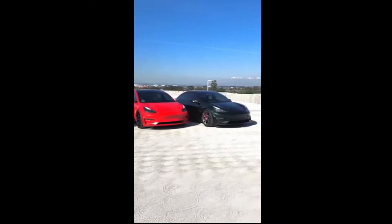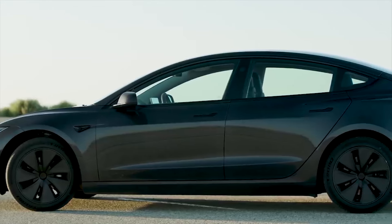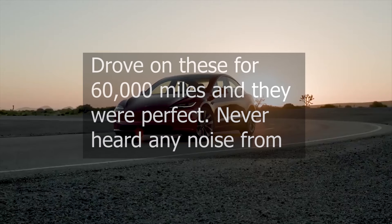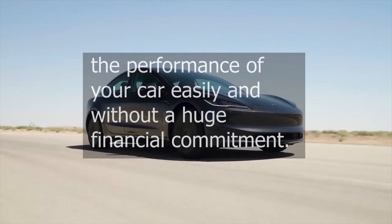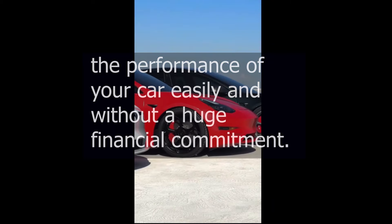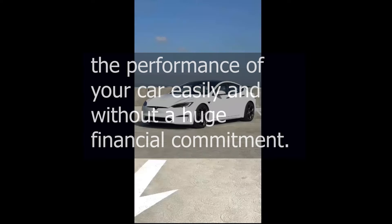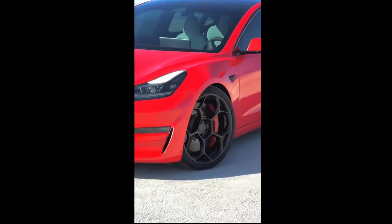They cost around $420. One of the reviews of these affordable springs had this to say: 'Drove on these for 60,000 miles and they were perfect. Never heard any noise from these, and it's such a great and affordable way to increase the performance of your car easily and without a huge financial commitment. Super impressed with what these could do. Highly recommend.'